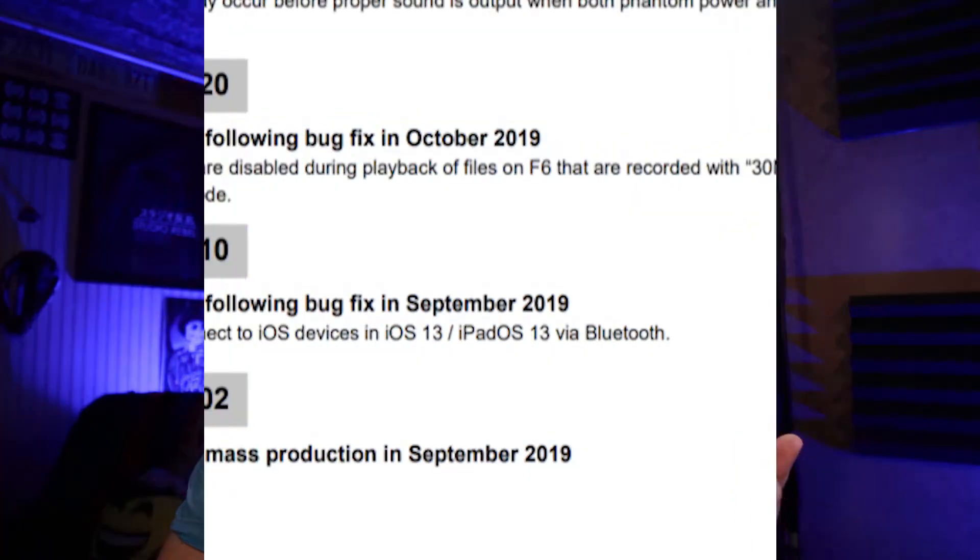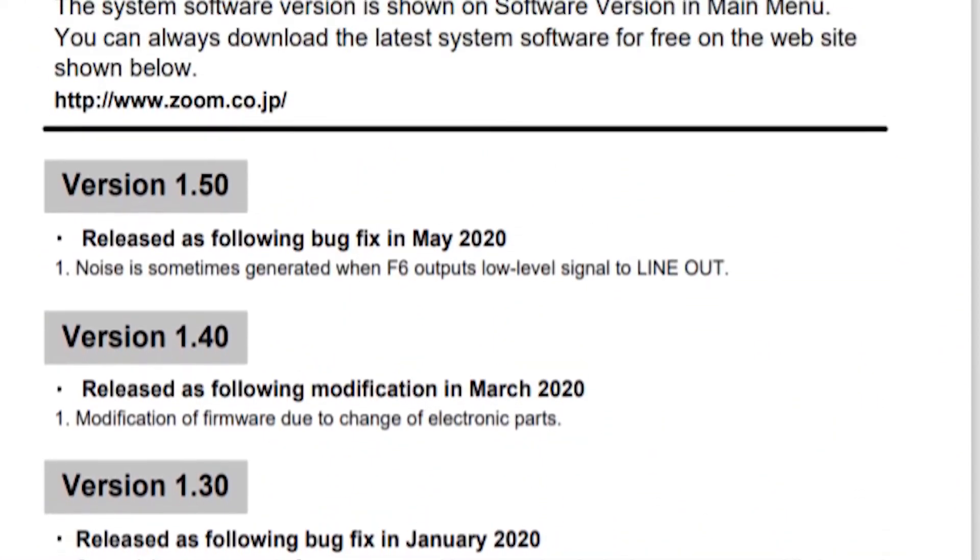It's crazy to think the Zoom F6 has been out for a year. I looked through the firmware updates and saw that there weren't many. For the first year it's done pretty well, with little bugs here and there that they had to fix. I've had it since December and hadn't updated it once — I didn't even know there were updates. But thinking about it a couple weeks ago, there were five updates, essentially.